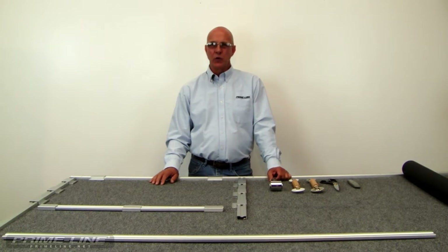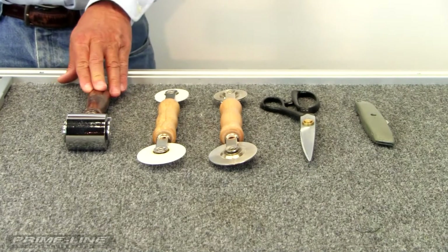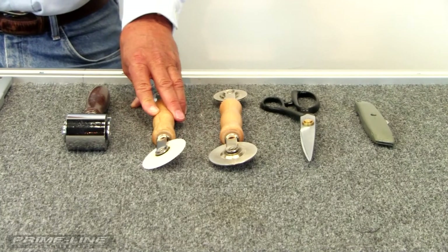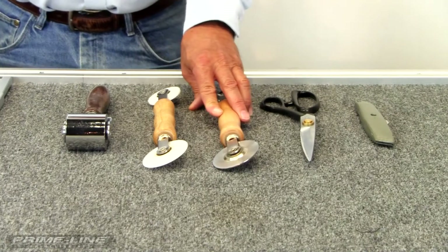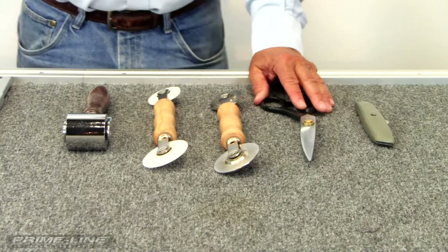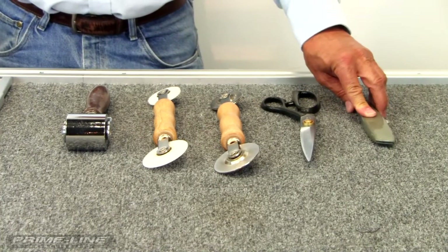Let's start off by showing you the tools that we're going to use to screen with. We're going to use our P7908 2-inch flat roller, our P8058 nylon ball bearing screening tool, our P8059 steel wheel ball bearing screening tool, and our P8062 screen shears, along with an everyday common utility knife.